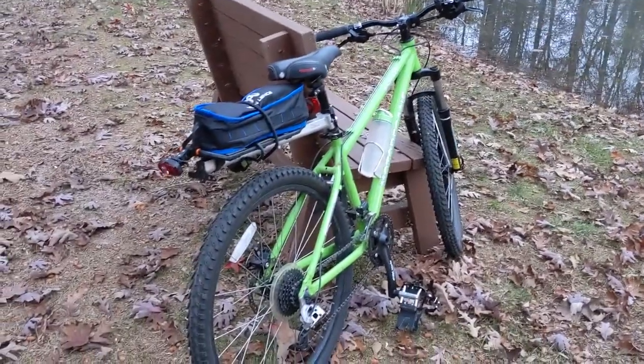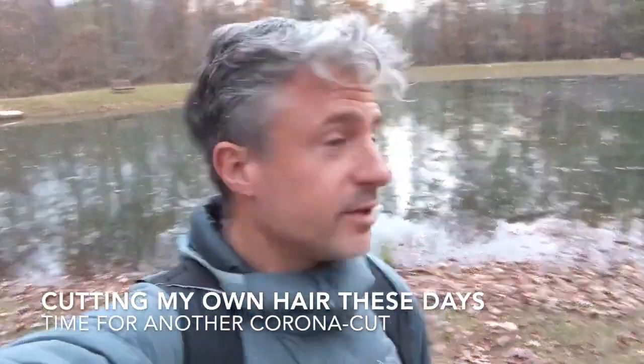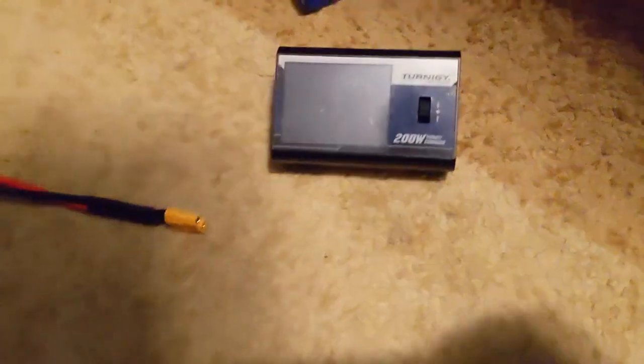It's getting late, I've got everything packed up in my backpack and it's time to head home. Everything's packed up, leaving the lake and about to take off on the bike. It's hard to complain — one contact from 2,000 miles away that gave me a 599, and another that gave me a 539 from 600 miles away.